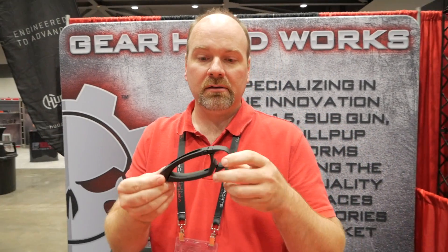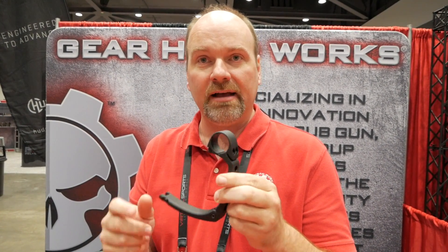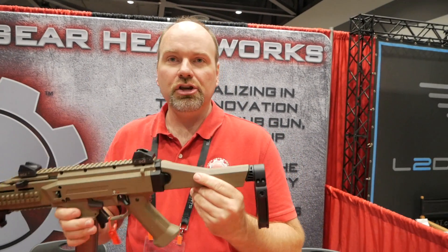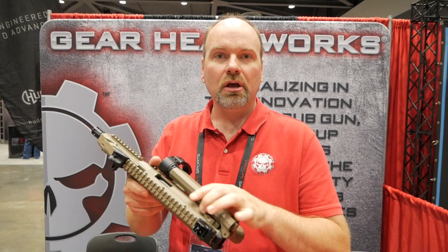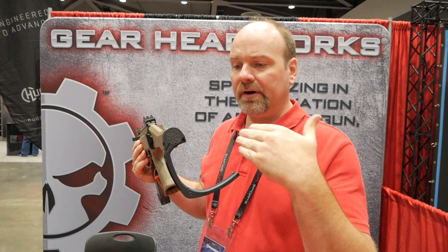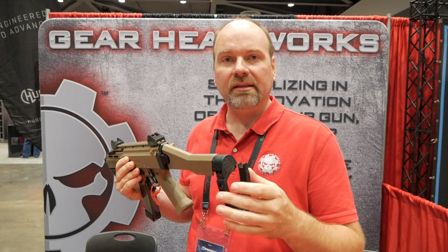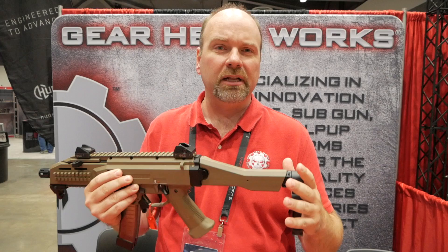The Tail Hook Mod 1 is a minimalist design — it's billet 6061 machined aluminum with a limited rotation sling swivel in it. It works the same way: fold down, arm in. You can mount it on your gun to fold out to the left or the right, so it's fully ambidextrous. Being so small — less than an inch thick, only four and a half ounces — you can mount it to guns like the CZ Scorpion here using the factory cheek rest and factory folding mechanisms, but you replace the buttstock with the Tail Hook so you have your functioning arm brace but it looks more like the factory gun, as opposed to something bulky or having to use a buffer tube that doesn't really look right on the gun.